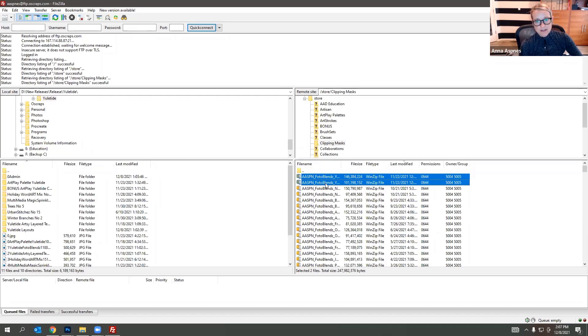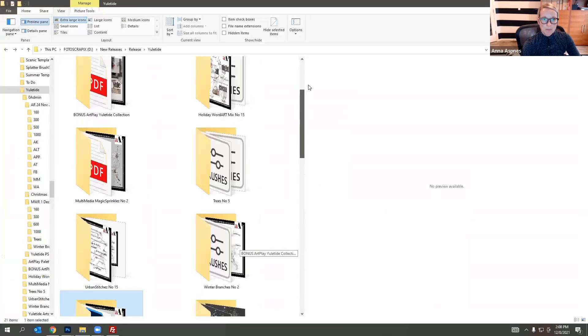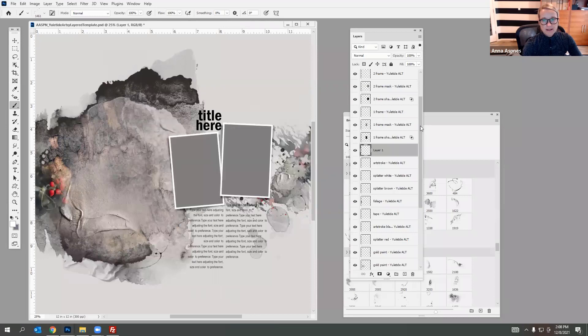I'll just drag these over and bring them in here — they should show up in a minute. In the meantime I'm going to show you a couple of ways we can work with this template.